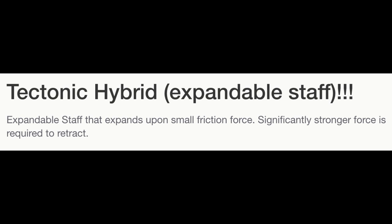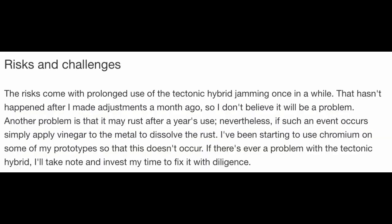The risks and challenges: the risks come with prolonged use — the tectonic hybrid jamming once in a while. So if you use it too many times you might have to spray some WD-40 in there to help it. It might rust after a year's use, but just add vinegar to the metal. Maybe don't play with it in the rain constantly like this dude is. And then the next sentence — like his diary — starts: 'I've been starting to use chromium on some of my prototypes.' No wonder it rusts, he's wet constantly.